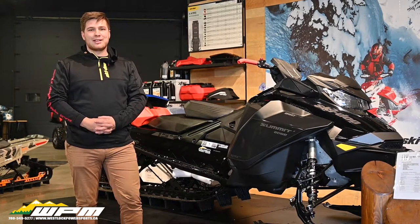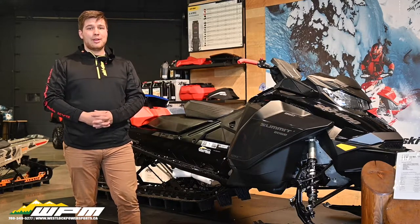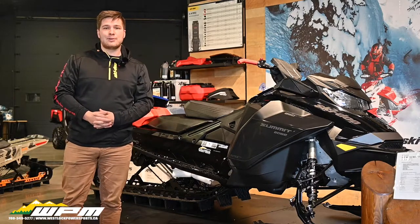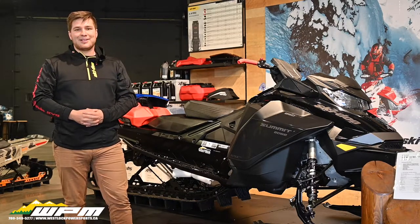Hey guys, Sean here from WPM Westlock with a fun video that will have some great info for first-time Ski-Doo buyers, or maybe some of you that have had a sled for a long time but haven't really gotten into the Ski-Doo accessories. Today we're counting down the top 5 accessories that we recommend to our customers on their brand new Ski-Doo. Let's check them out.